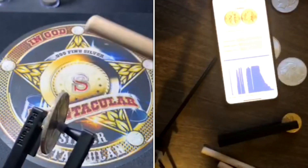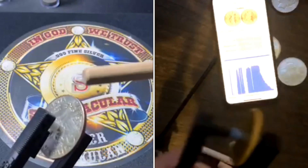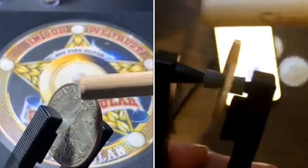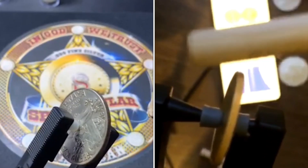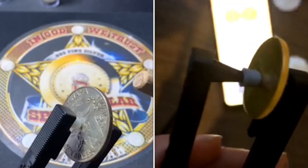You want to hit it on the edge of the rim — just on the tip. Never on the reeds directly, and never on the flat surface of the coin.